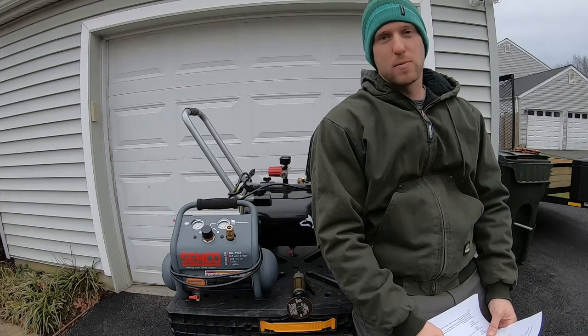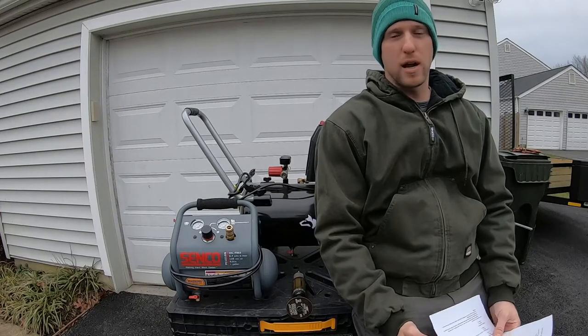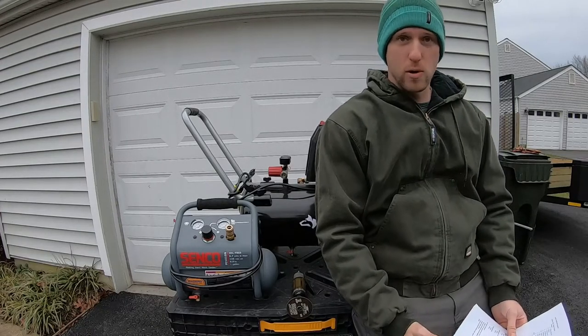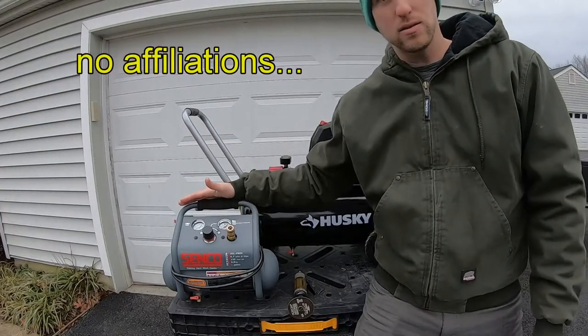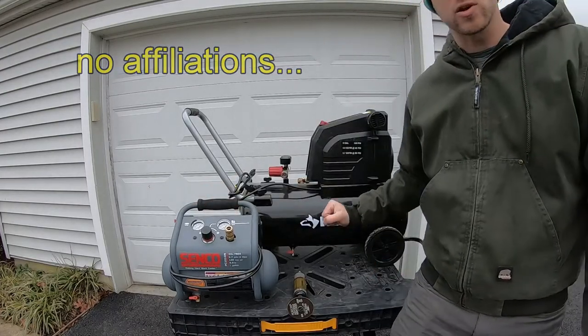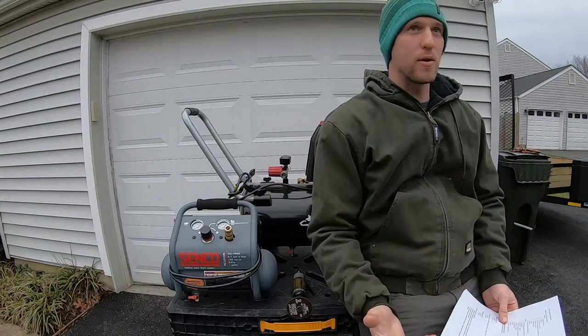Hey there, this is Thomp Ruby Thomp, and in this video I'm going to give you a quick comparison of two pretty common air compressors for a DIYer or a traditional homeowner. I'm going to show you the one-gallon Senco, which is very quiet, light, and portable, and then we're also going to go over this eight-gallon Husky, which is a bit more powerful but a lot louder as well.